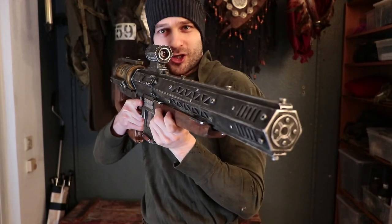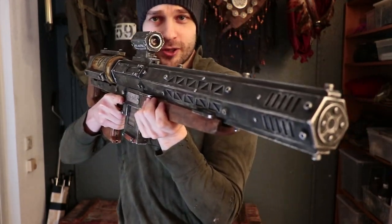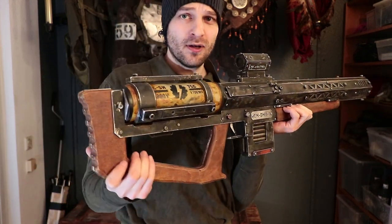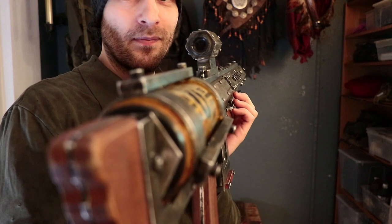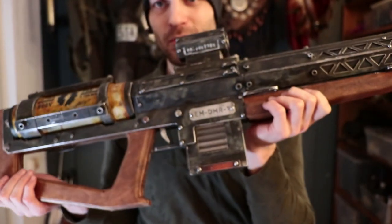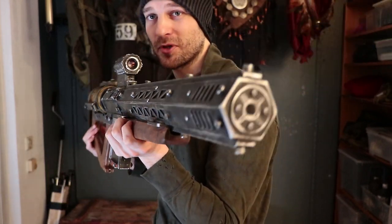Welcome to the Nuclear Snail channel. I've just finished building what I believe to be the sickest prop I've made so far. This took a lot of time and effort, and I will tell you about my design process and show all of its glorious features.